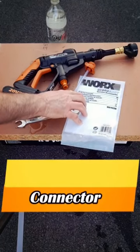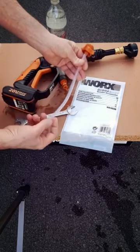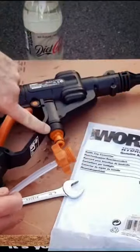Today we've got the WORX bottle cap connector. There you go, very simple. This goes into your bottle and that connects to your WORX.